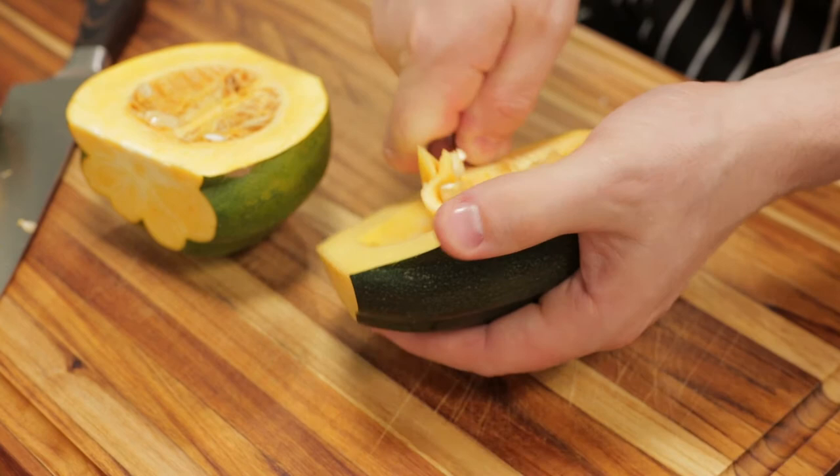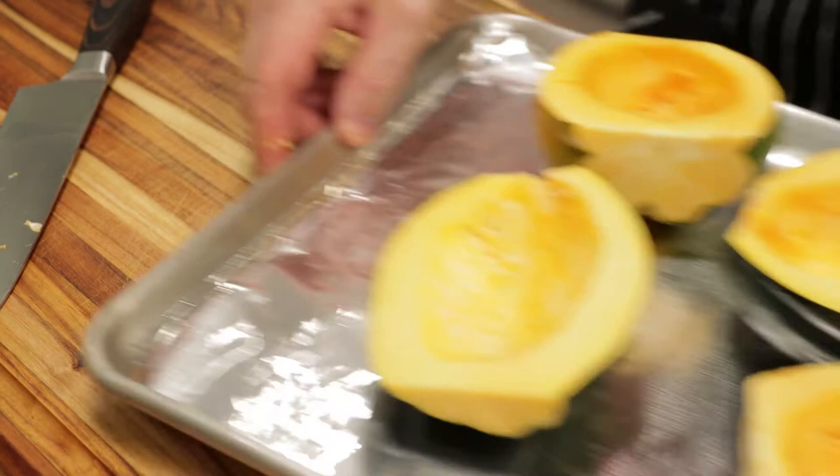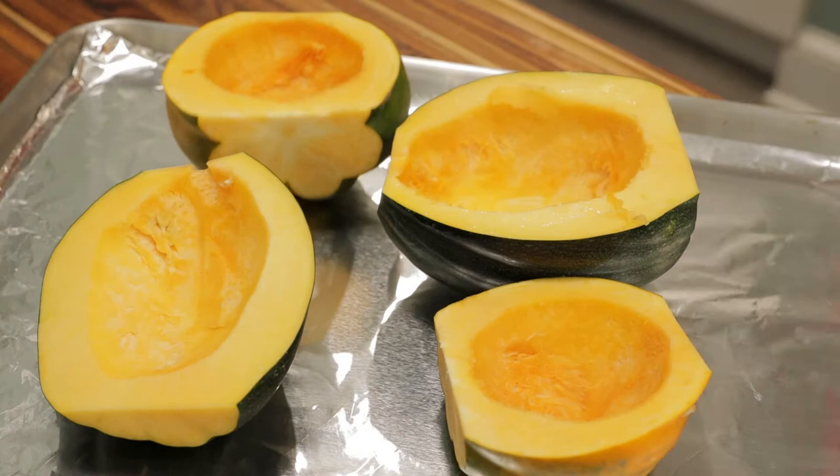Now that the seeds are exposed, grab a spoon and gently remove the seeds. Once the seeds are removed, I've got a sheet tray lined with foil, and my oven preheated to 400 degrees Fahrenheit, 205 degrees Celsius.